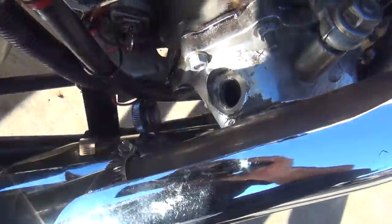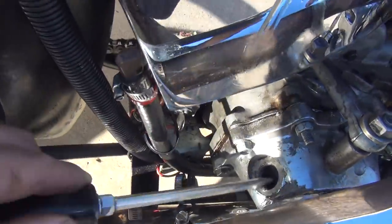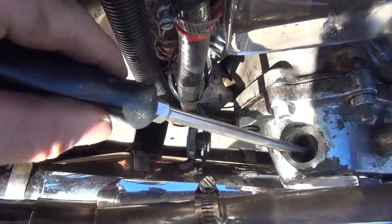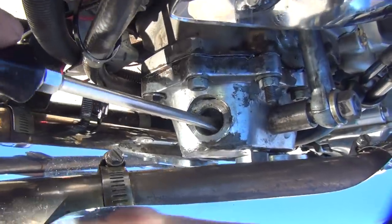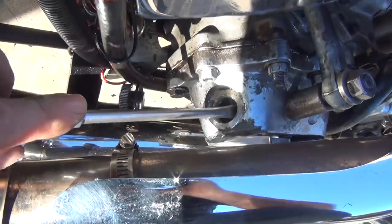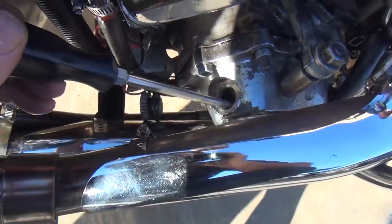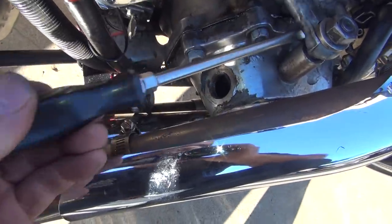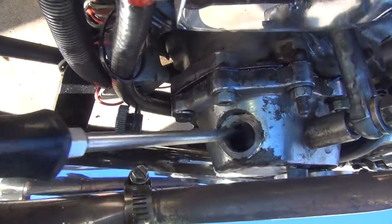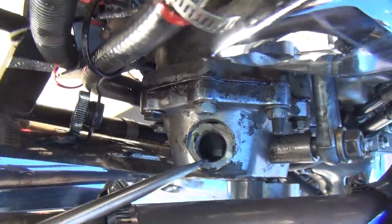There's supposed to be oil in this tranny too. Yeah, there's... there ain't no oil. There's no oil in that tranny - half a bottle of 90 weight. Okay, well something's messed up in here. I don't know what it is. This cover's gonna have to come off to see what's broken in here. I don't even see the lever in here at all.